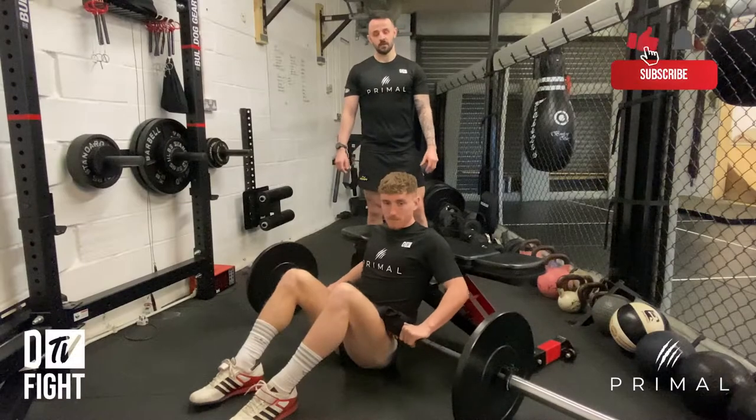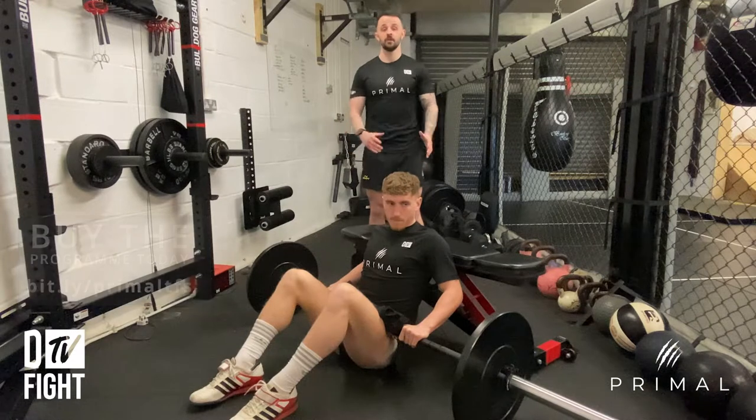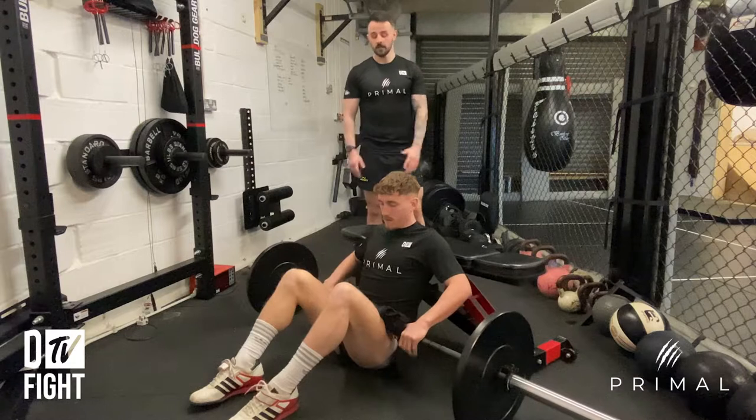This is the barbell hip thrust. This is going to be a really strong movement for improving our glute strength, which is hopefully going to transfer to a stronger lower body, faster kicks, and harder punches.